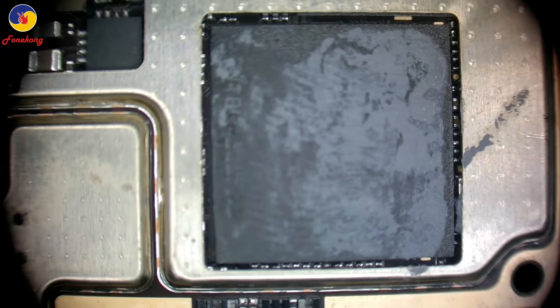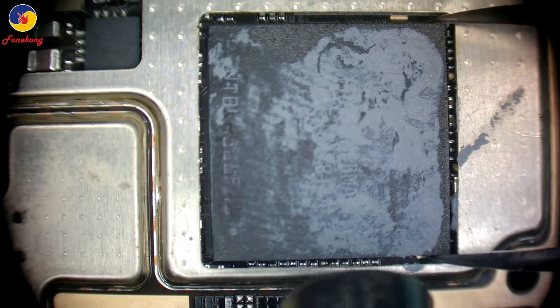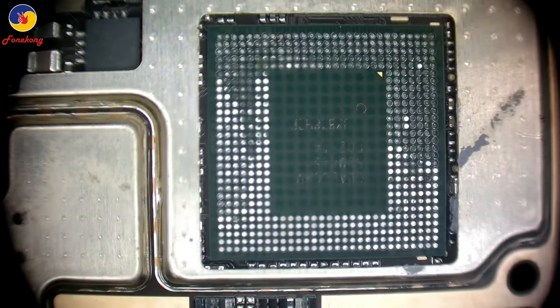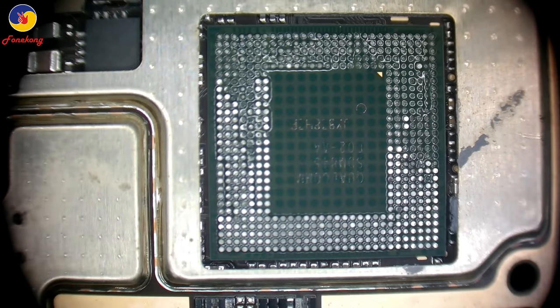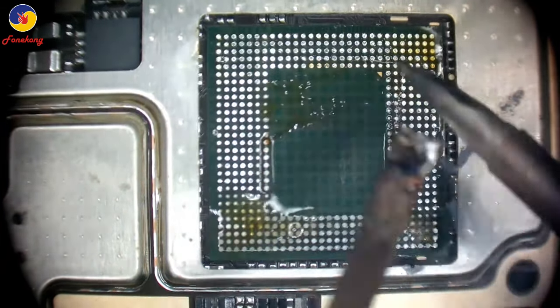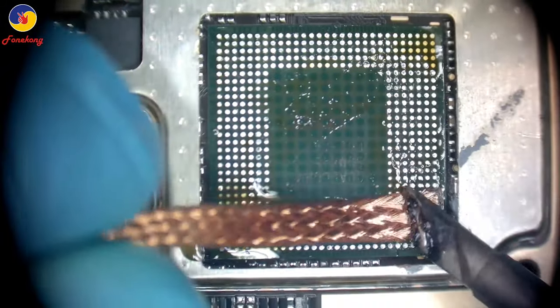Take off the motherboard. This is CPU. Lower CPU and take off up layer. Put some flux on down layer up side — middle layer, we call middle layer — and thin middle layer with wick.